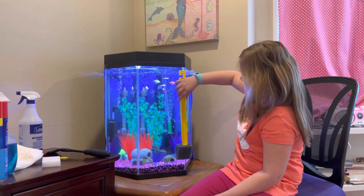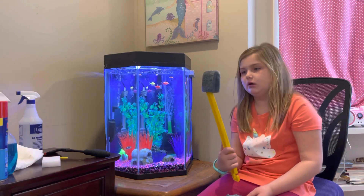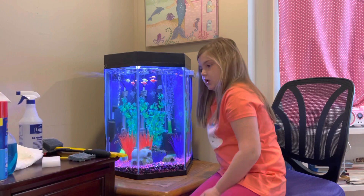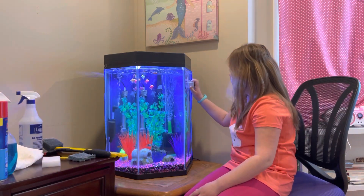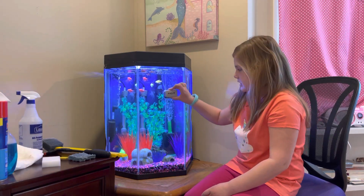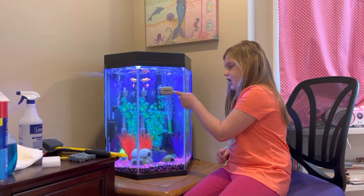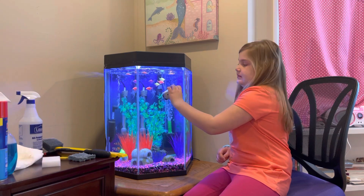Because my tank is really deep, the stick version is about the same length and would actually be easier for my tank. And then we have this one — it's a really cool little cleaner. There's a pad on it and this part is like a magnet.